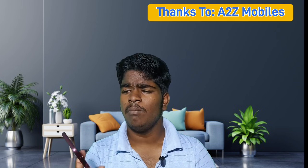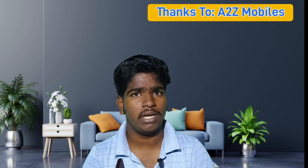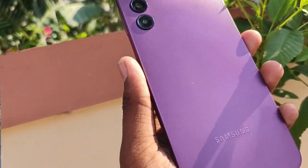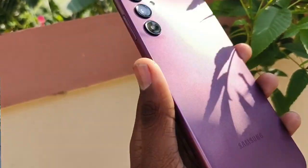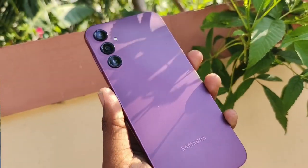First, the build quality and design. The build design is good. Samsung is now a little attractive. This phone is a flagship series. If you look at this A34, it is exactly the same. This A14 has a little bit of texture. Samsung has a plastic build. It has a thickness and weighs around 200 grams.